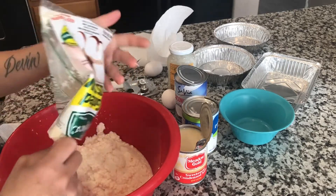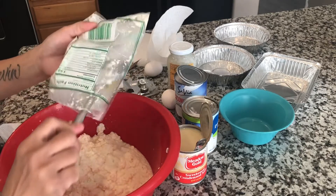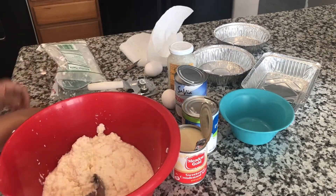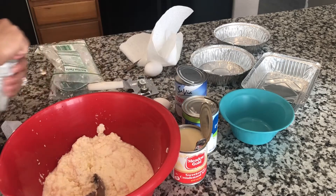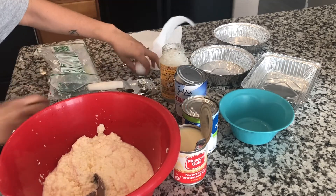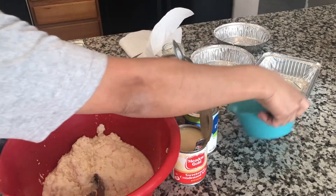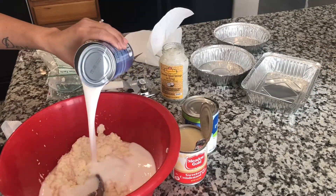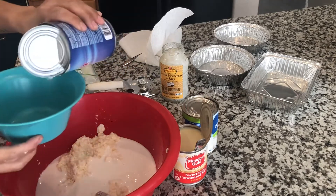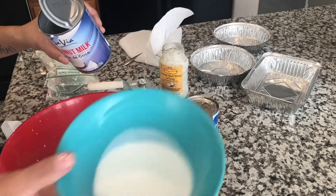I'm going to cook it about an hour. There we go, that's done. Then, either whatever you want — you can put the coconut milk first or save some for the toppings later. Just like this, a little bit.